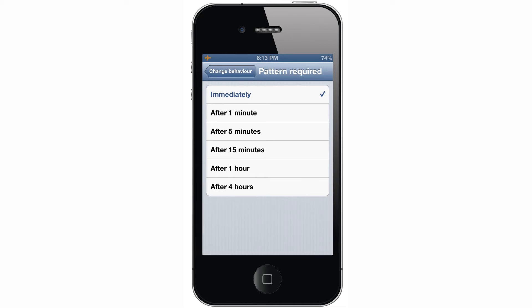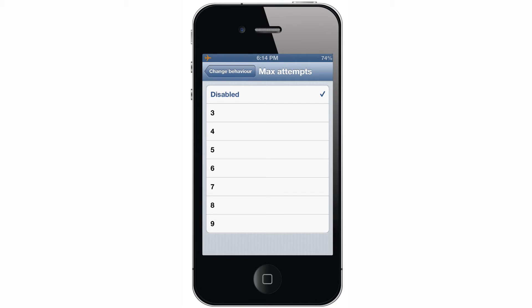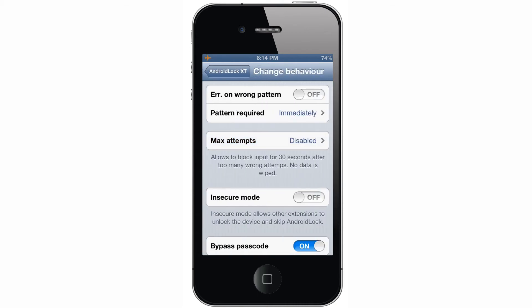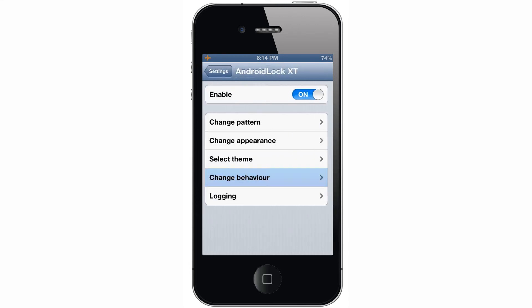Here you can choose when you want the pattern required after locking your device: either immediately, a minute later, five minutes later, and so on. You can also change how many wrong attempts to accept before disabling input for 30 seconds. Insecure mode does pretty much exactly what it says. If you have an iOS alphanumeric passcode set as well, bypass passcode will let you skip it and unlock with just the pattern. It's good to have an alphanumeric password set up though, because if your phone boots into safe mode, the pattern lock will be disabled, but you'll still have the alphanumeric passcode to prevent unauthorized access. Lastly, you can disable the pattern unlock when connected to a specific Wi-Fi network — your device is probably free from privacy invaders at home, so put in your home Wi-Fi network and save yourself two seconds when unlocking your phone in your safe haven.